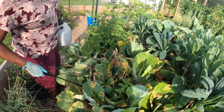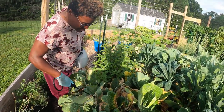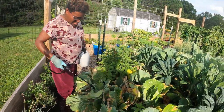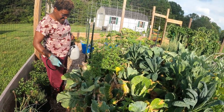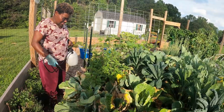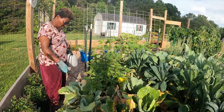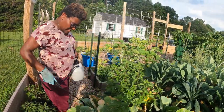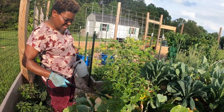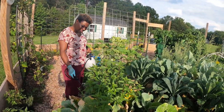Another good approach is to cover these types of crops with netting to try to keep the moth that lays these worm eggs from getting into your cabbages. You just have to really stay on top of things.